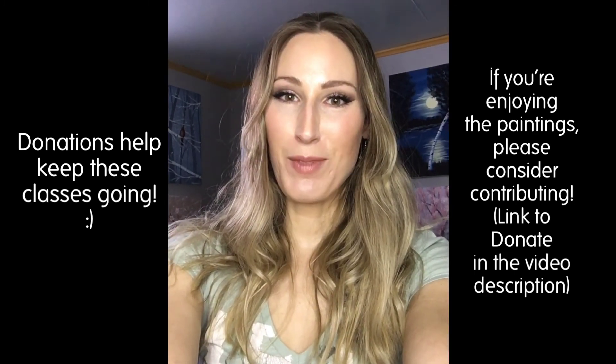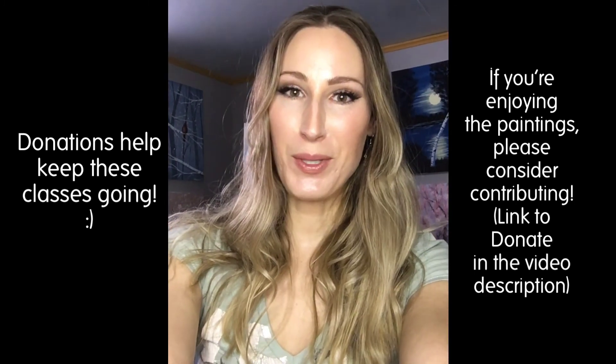Before you go, don't forget to like and subscribe so you don't miss out on any of my new classes.